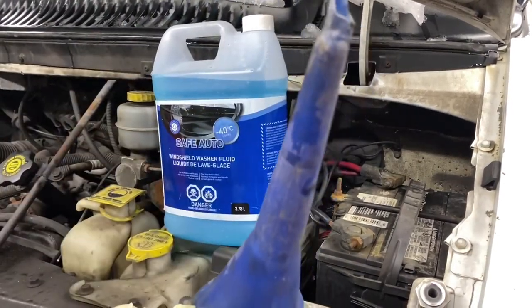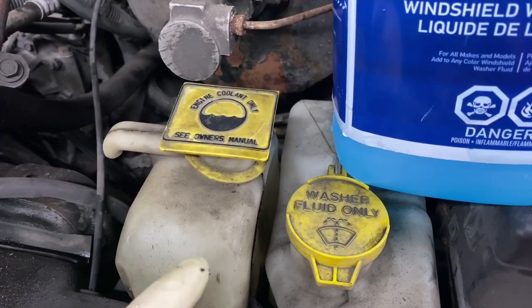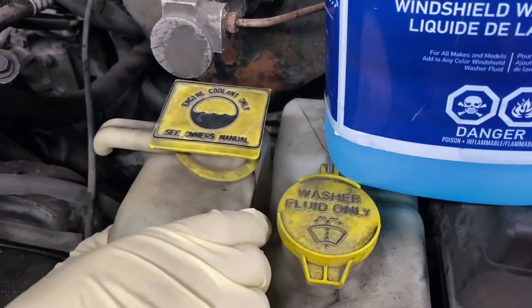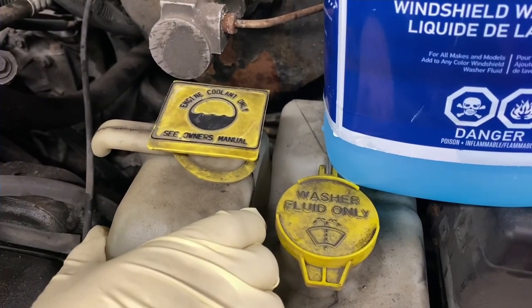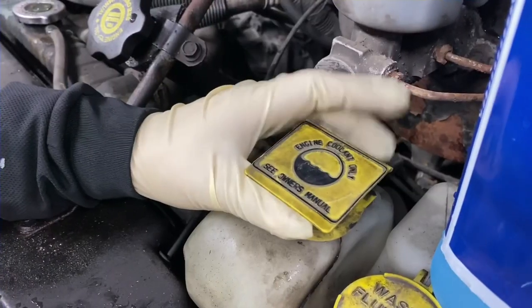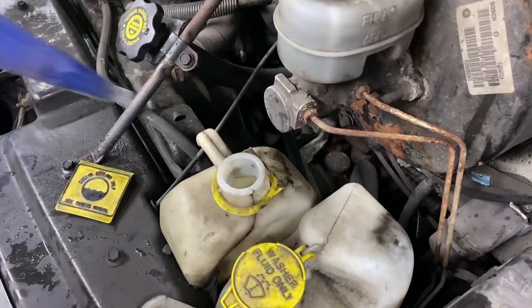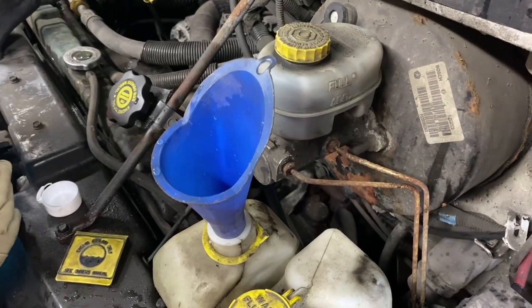And our trusty funnel. Now, this is a very easy mistake to make — as you can see, the windshield washer reservoir is right beside the coolant reservoir. So if you make this mistake, don't worry, I think it happens to a lot of people. We're going to go ahead and pop the coolant reservoir open, insert the funnel, and start pouring the fluid in.